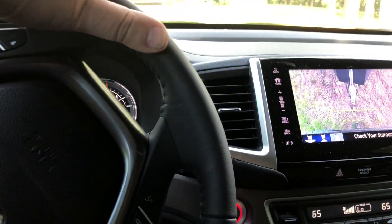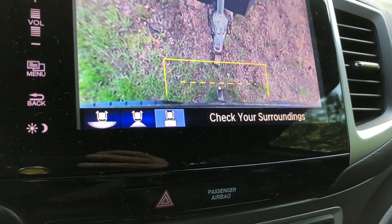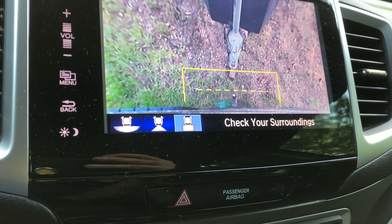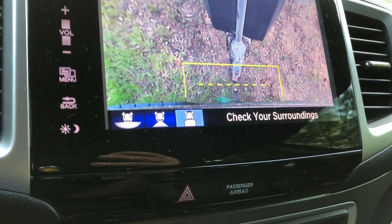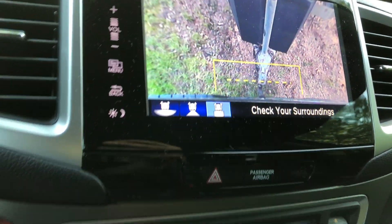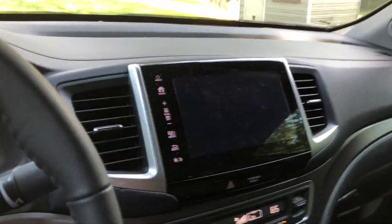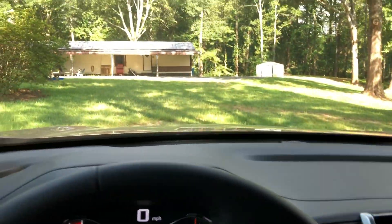Okay, this is pretty freaking cool. I never thought I'd say this about technology. Oh my god, I can't believe it. That's just too easy.